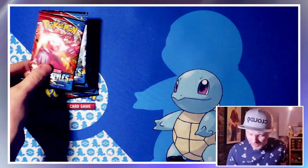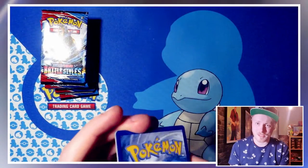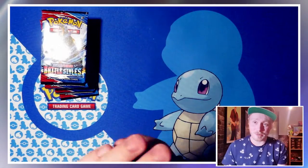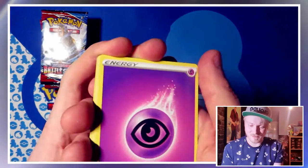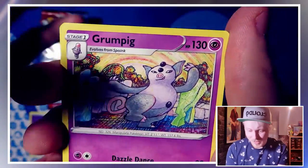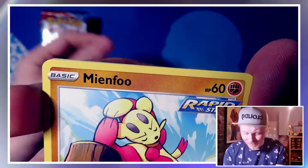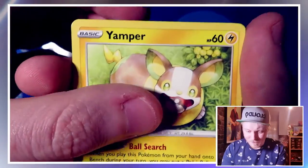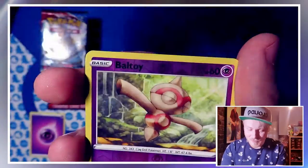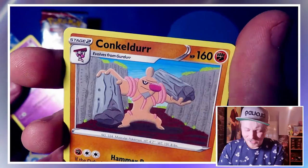Moving on to the Battle Styles — still a lot of cards I need for this, a lot of stuff still quite new to me. Quite fortunate in that sense because Battle Styles has been out for a while now. First pack: we have a Psychic Energy, Fearow, Escape Rope, Grumpig, Salamence, Bellsprout — I like that artwork a lot — Minccino, Yamper — I like that artwork a lot as well — Glameow, a reverse holo Voltorb, and a Conkeldurr. I like this guy's little soul patch thing he's got going on.